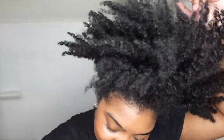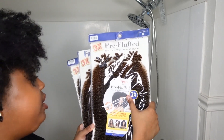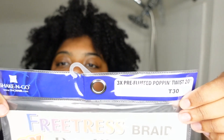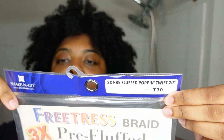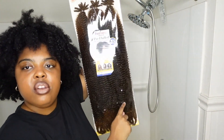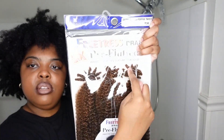Hey y'all, I'm about to do some twists on my natural hair. I do all my styles on my natural hair - check out the other videos I have. This video is in partnership with Sam's Beauty, they sent me this hair for this video. This is the 3x pre-fluff popping twist, 20 inch in color T30 - it's an ombre, a little black in the middle. It comes with three bundles.